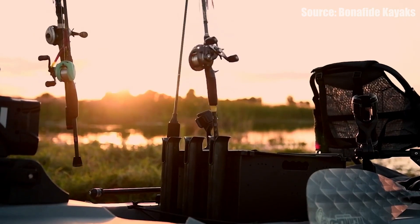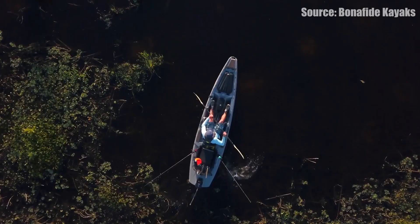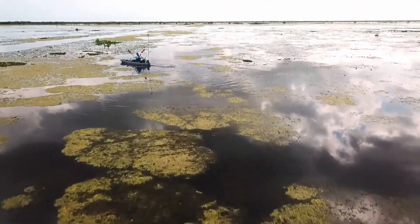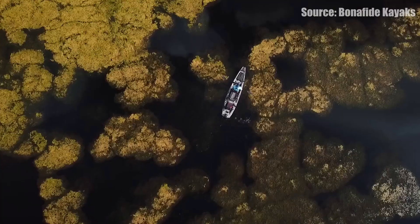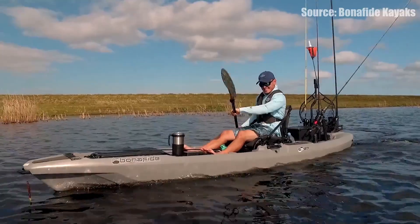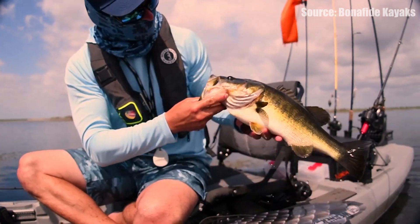At number three we have the Bonafide SS-127. This will be the only non-pedal drive on this list. This kayak comes in at 12 feet 7 inches, 33 and three-quarter inches wide, around 94 pounds hull weight, and a 475 pound capacity. It has a lot of features — a front hatch you can buy a liner for, gear tracks everywhere, paddle parks, and marine mat pretty much throughout. The seat is one of the most comfortable and highest-sitting on any kayak, great for a high vantage point. The Bonafide SS-127 comes in at $1,799 in a bunch of different colors, and I'd recommend it if you want something you can paddle or put a motor on the bow.